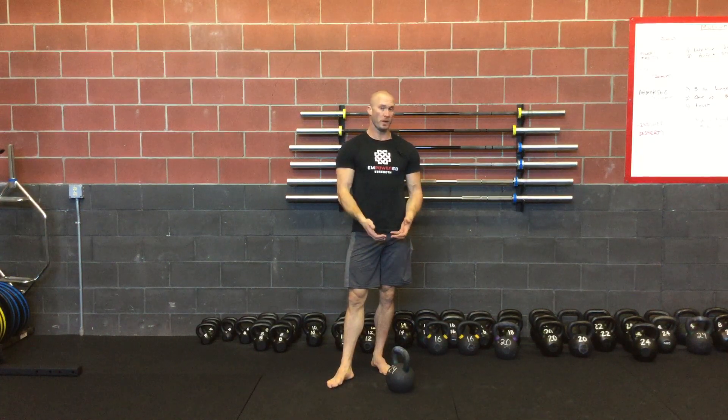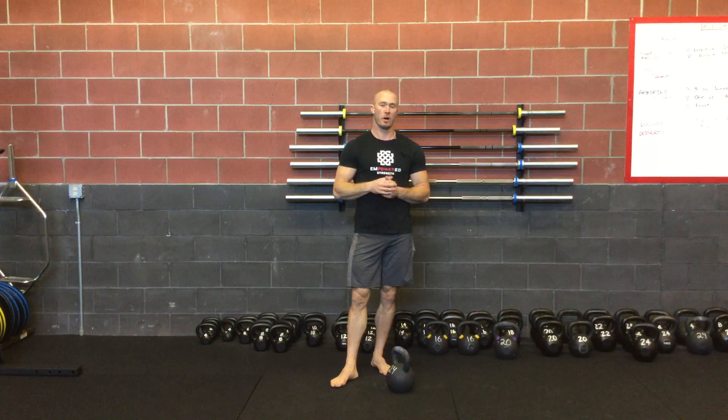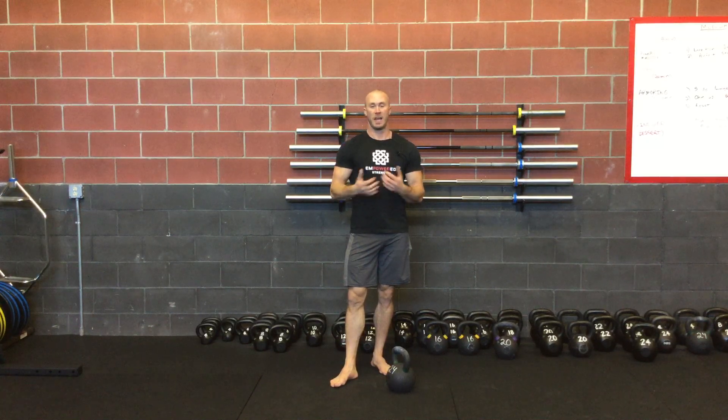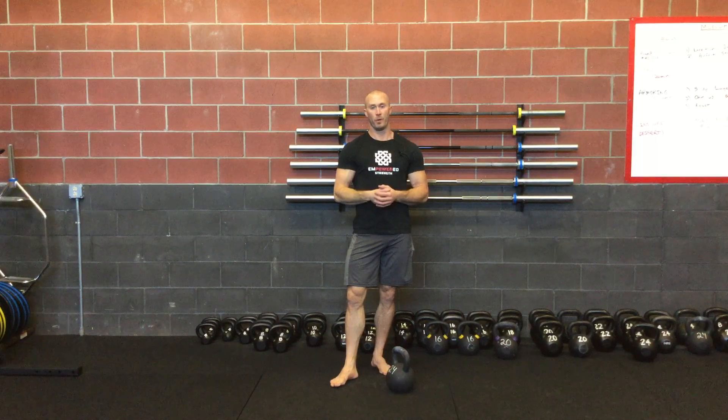This is a 24 kilogram bell. This would be more of a high-end, strong, explosive movement. Most men, after working on their snatch technique, would start at a 16 kilogram — just as a comparable for you.